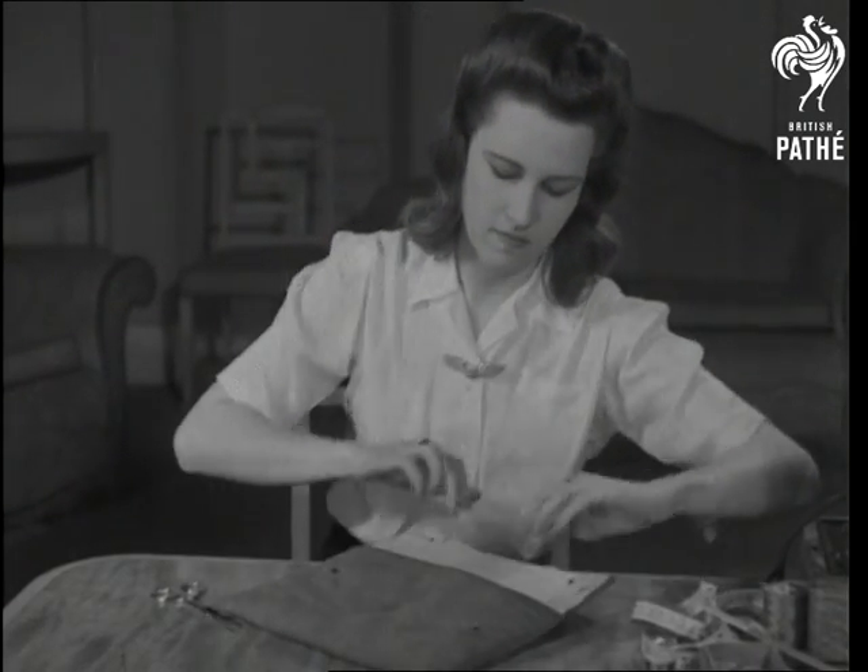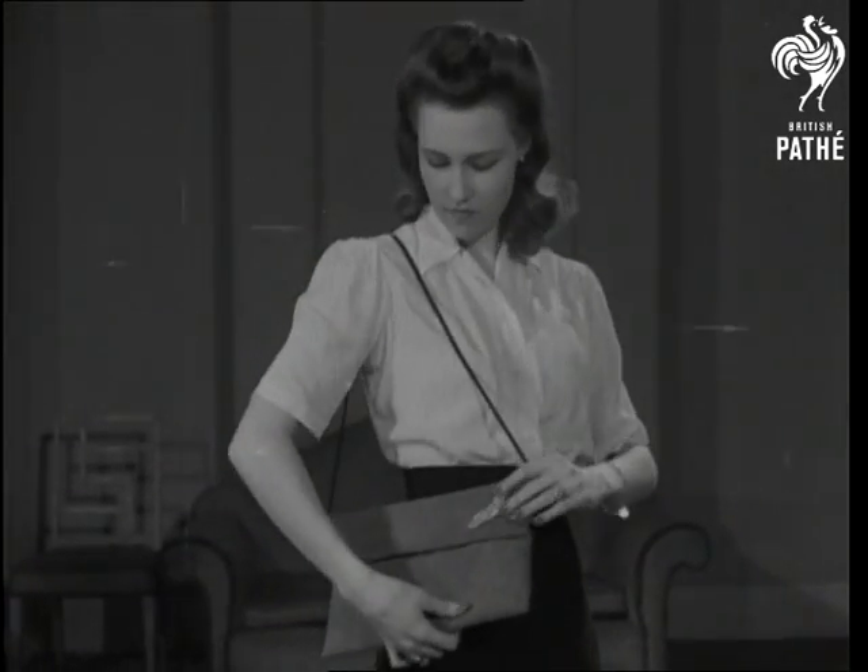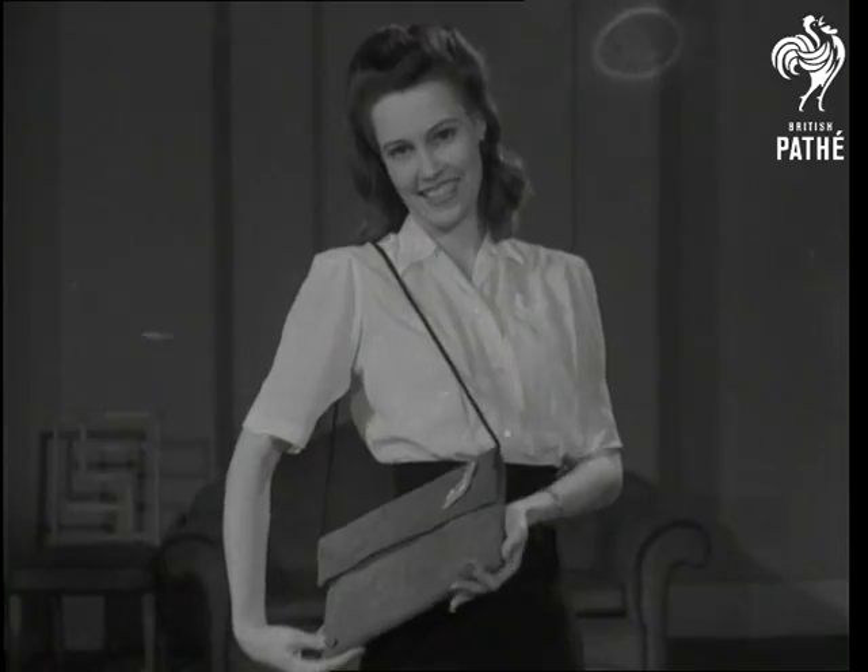Finally, for decoration, pin on the brooch or badge he gave you, and there you are. Slung jauntily over one shoulder, your smart new handbag will fit well into the picture.